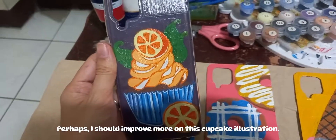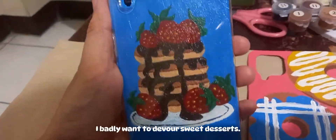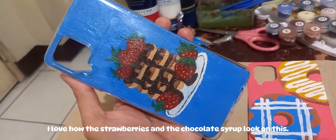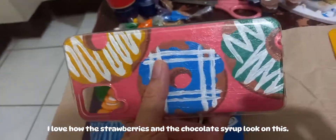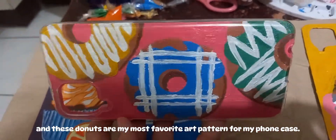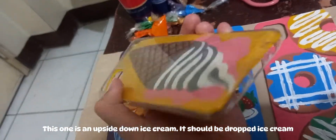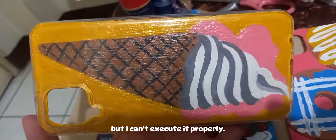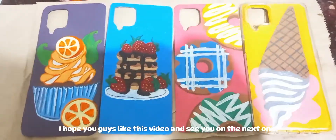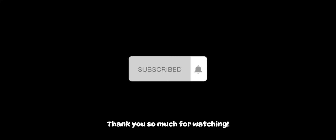Perhaps I should improve more on this cupcake illustration. I badly want to devour sweet desserts. These pancakes are my second favorite choice — I love how the strawberries and the chocolate syrup look on this. I've been wanting donuts lately, and these donuts are my most favorite art pattern for my phone case. This one is an upside-down ice cream — it should be a dropped ice cream, but I couldn't execute it properly. So these are the final outputs of my art. I hope you guys like this video and see you on the next one. Thank you so much for watching. Bye.